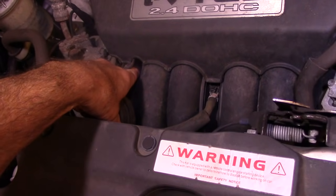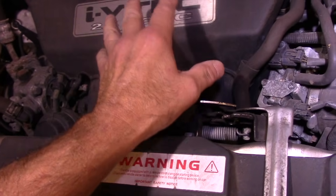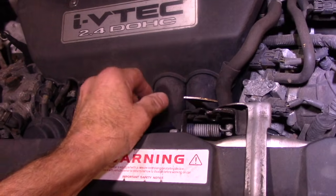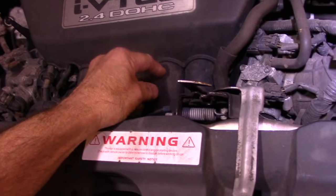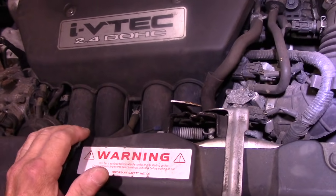Once we get down in here, we're going to take out the 12mm bolt here, and there are a few more 12mm around in there. Before you get started, make sure you have your starter, and also make sure you have an intake manifold gasket, because once you remove this manifold, you cannot reuse that gasket. Alright, let's get some tools and get started.